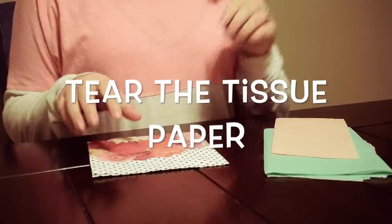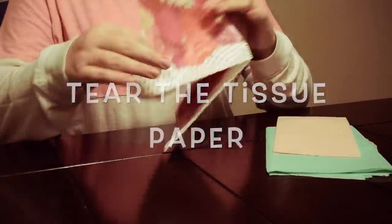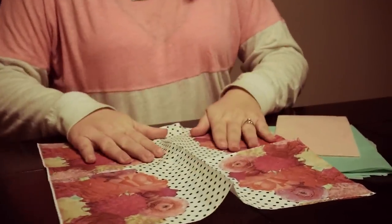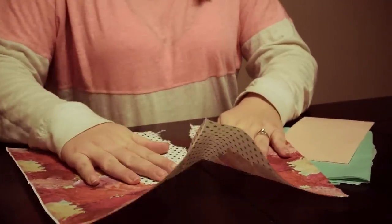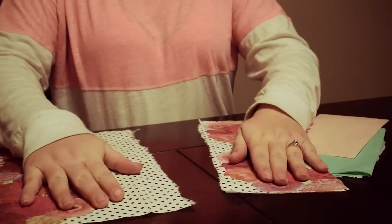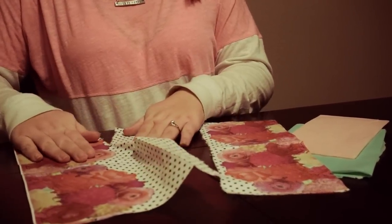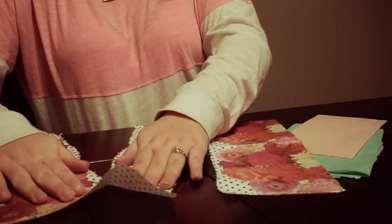Next, while your mug is drying from being cleaned, go ahead and tear up the tissue paper and napkins. I'm going to save the flowers for a different mug or another purpose. Just tear it all up into squares, rectangles, circles, or however you want to tear it.